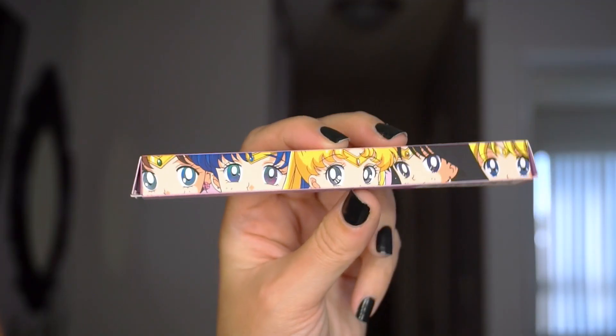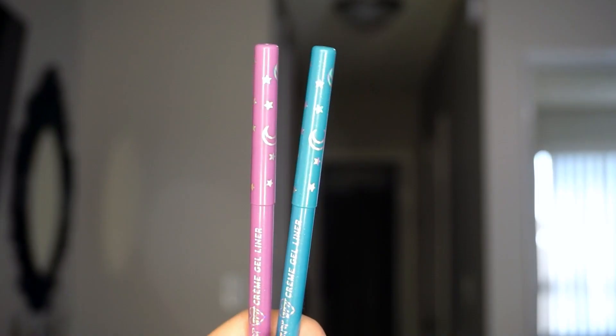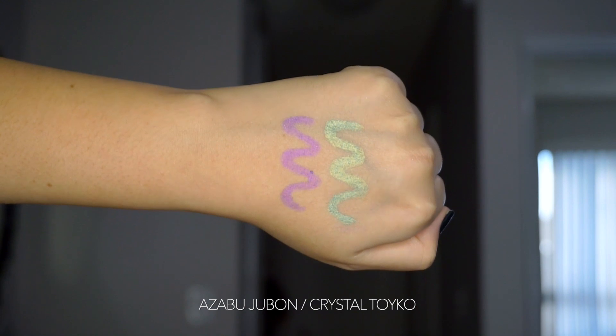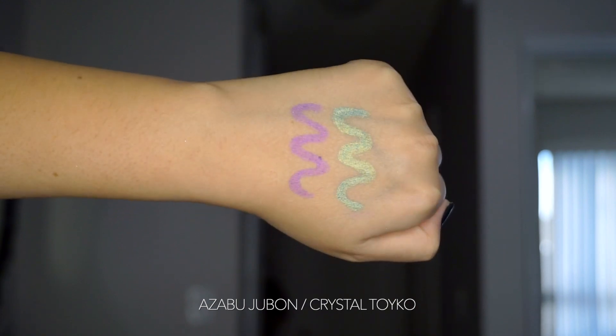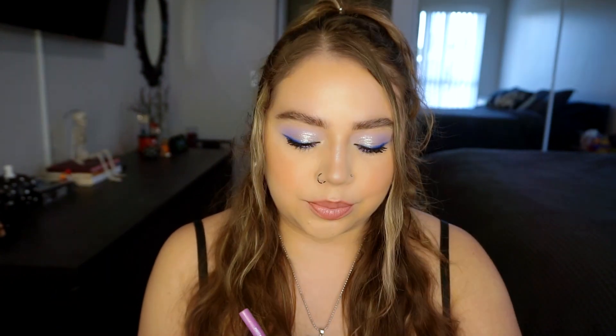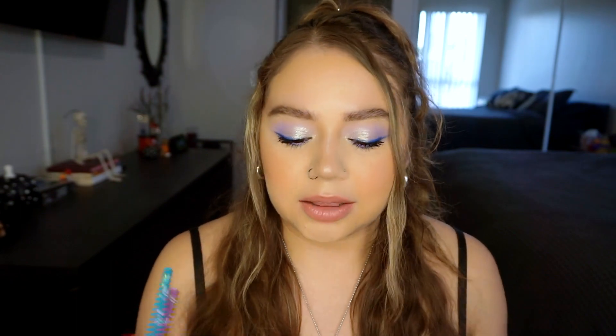Next we have two cream gel liners in the collection: Crystal Tokyo and Azabu Juban. The cartons are really really cute — just like normal pink packaging but on the side is all of their eyes, which I think is so cute. The actual cream gel liners themselves have basic packaging with little moon and stars on the lids. It says fight smudge and smears with our waterproof creamy gel liners with 18-hour wear. Crystal Tokyo is a really pretty teal with a green yellowy shift, and Azabu Juban is a really pretty violet color.